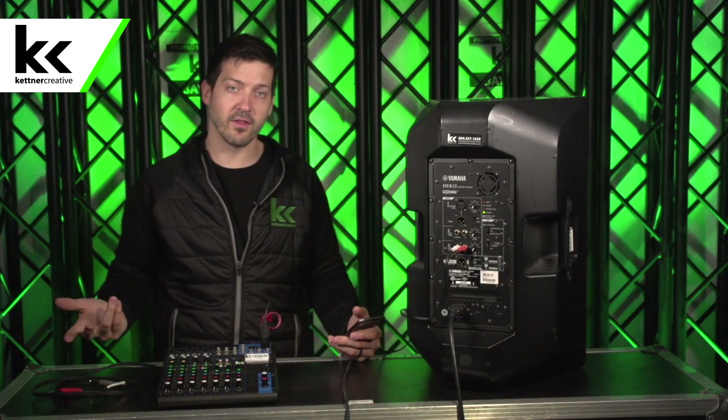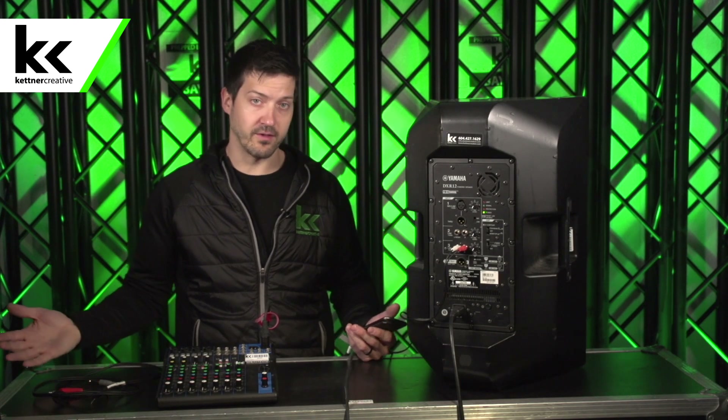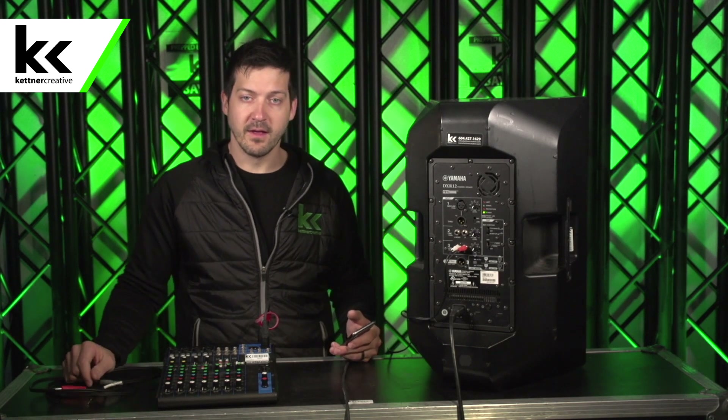So we tested all three inputs. We heard the range of the speaker and are pretty satisfied with how it sounds. Now I'd say that this is ready for rental. So I'll put the soft case back on, power it off, and we will prep it.